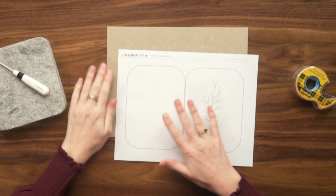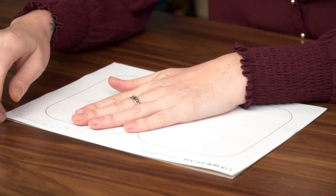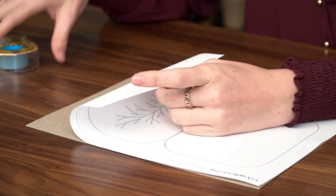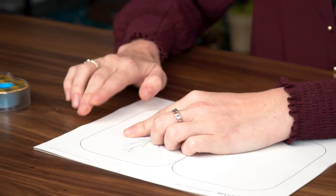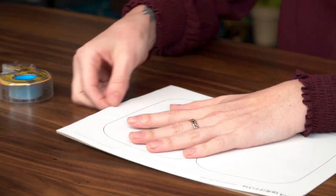For our first step, we're going to go ahead and line up our template on this chipboard. Once it's lined up, I'm going to just tape the edges. For this double stick tape, I'll just make sure I tape it along the side, or you can tape it on either side with regular tape. I'm going to tape this on all four sides, just so the template doesn't come loose while I'm cutting it out.